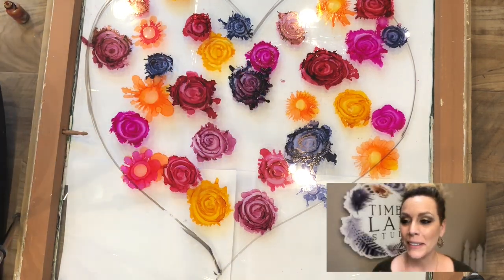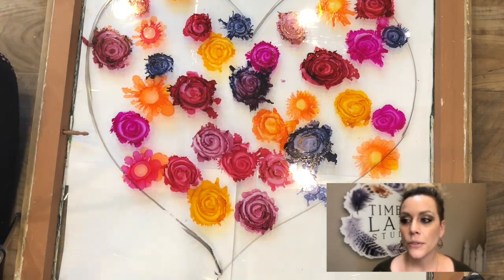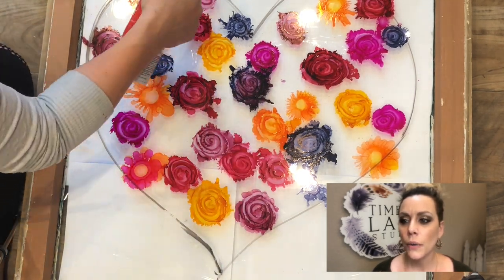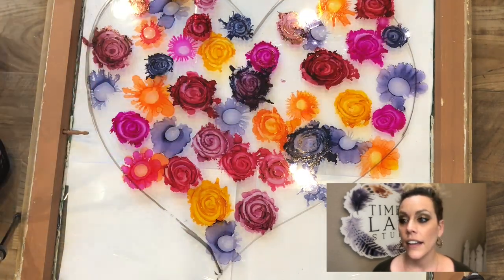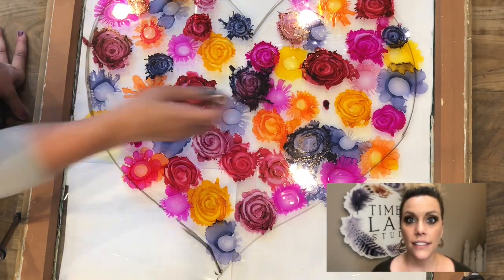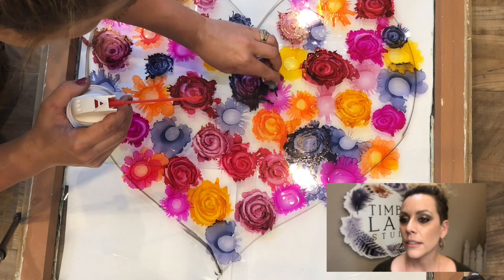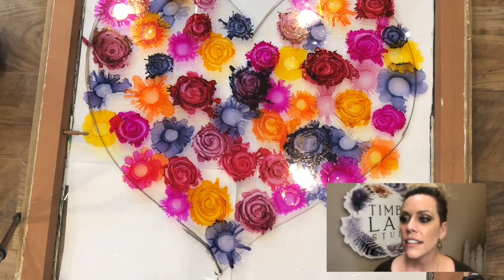Now this whole process is obviously sped up. Start to finish, everything took about a little over two hours to lay down all of the florals, and then I go in here with some greenery too. And then the outlines as well — you'll see that a little bit further down the road. But yeah, about two and a half hours start to finish to get this project finished.